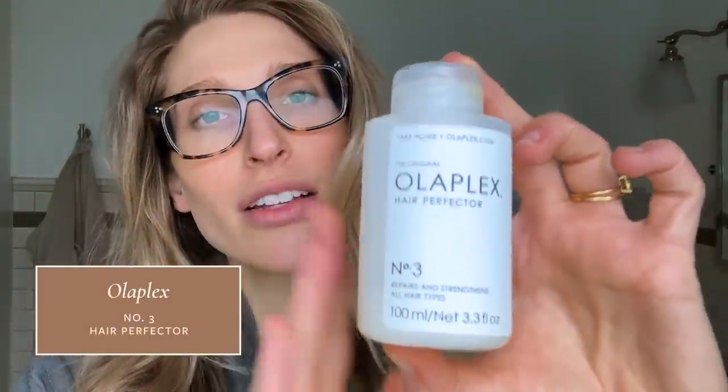About every three weeks or so I do an Olaplex Number Three treatment to my hair. I get a lot of questions about this on both Instagram and on YouTube, so I thought I would actually show you how I use this. This is not what I do for every single hair wash, but this helps strengthen my hair, helps make it a little bit shinier, especially because I bleach my hair every four to six months, so it's going to be a little bit more prone to damage.